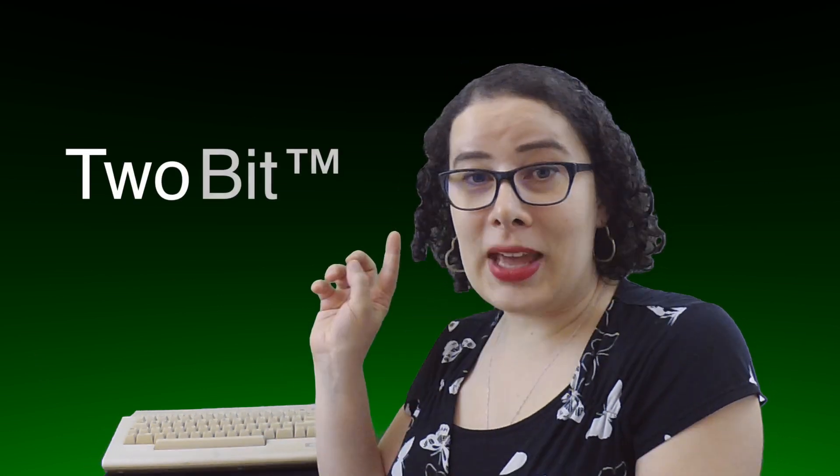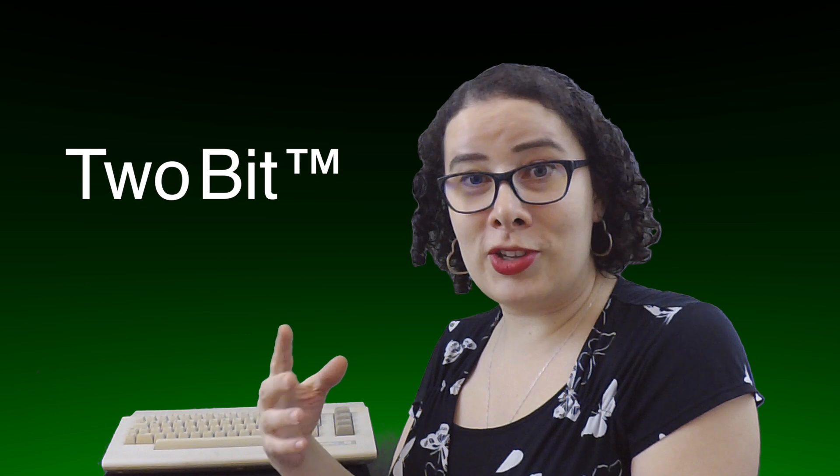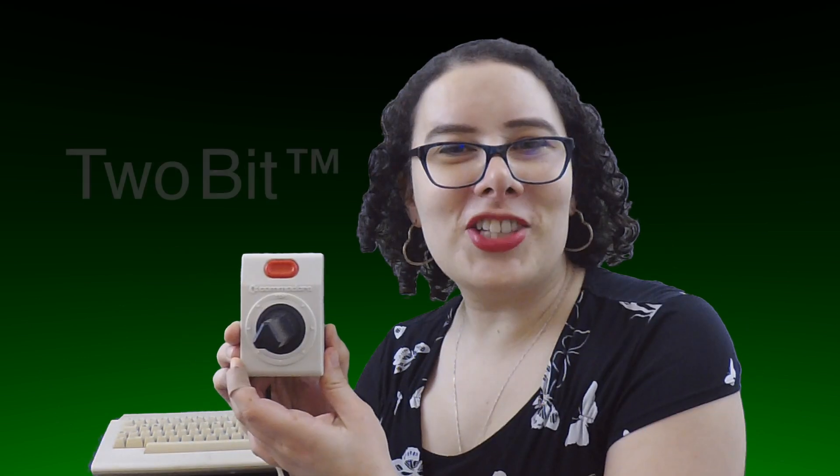Now you're probably wondering: what does a two-bit do, and why did I call it the two-bit? So the two is because it's a joystick doubler, and bit refers to Backbit. Check it out.